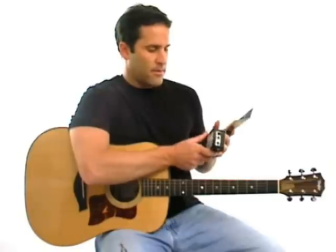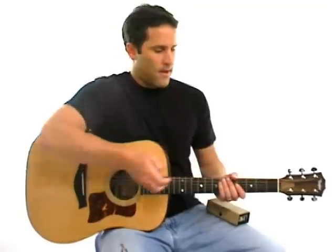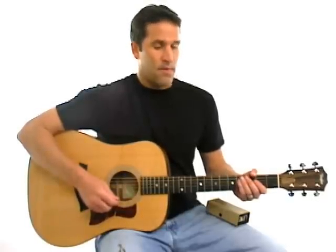It's also good to be able to tune your guitar by ear, because if you don't have an electronic tuner, or if the tuner's out of batteries, or if you're in a live situation where you're playing live and you need to be able to tune quickly, then you want to be able to tune by ear.